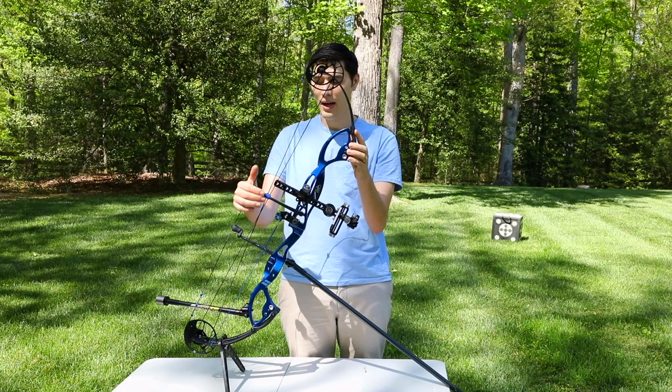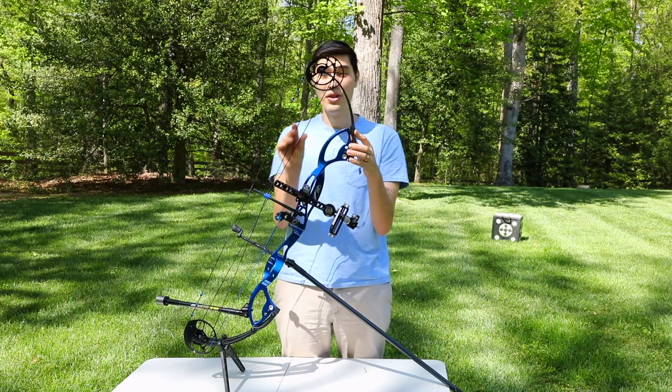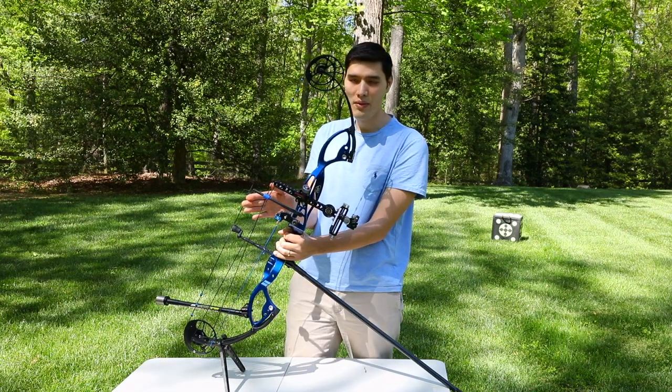Right here we have your cable guard. These are your cables and this is your bow string. What the cable guard does is it pulls the cables out of the way of the bow string.